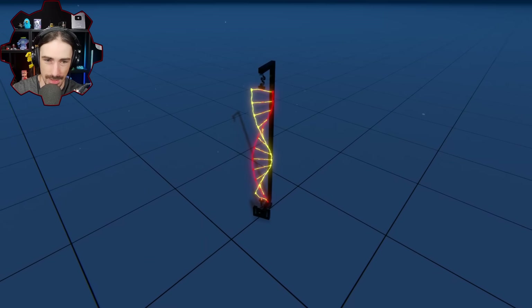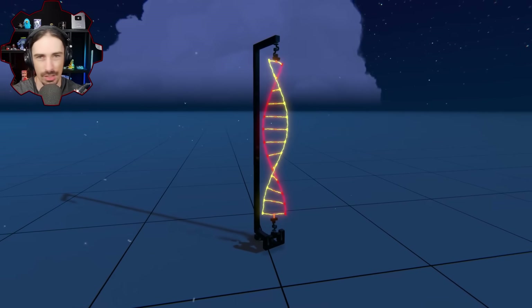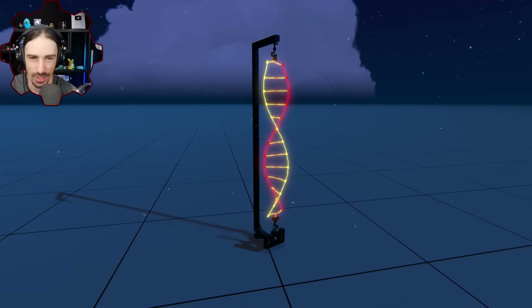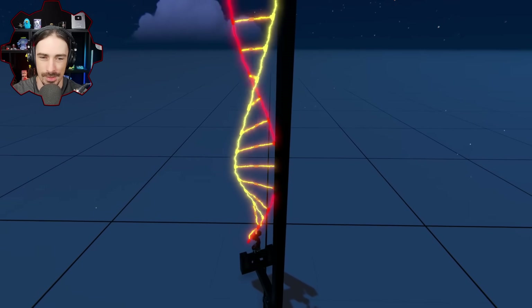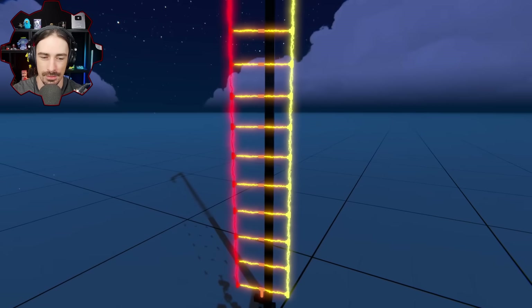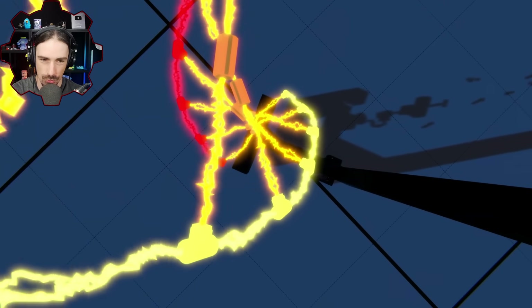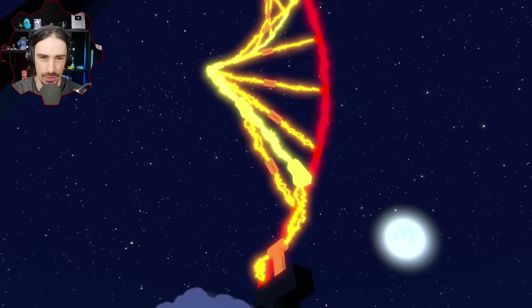Obviously lower stiffness just doesn't work - you definitely want stiff DNA. I am not a medical professional, do not take medical advice from me. Your DNA is fine just the way it is. Nothing I say matters.